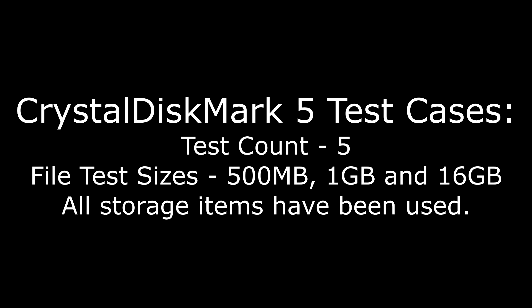Since I didn't want to sit here with a stopwatch, I used CrystalDisk 5 and set it to run 5 tests of varying file sizes ranging from 500MB, 1GB, and 16GB. Five tests felt like a good amount, and the file sizes ranged from typical download videos, to indie games, to higher-depth video, with 16GB covering the size of most games nowadays. All storage items — both SSDs and hard drives — are in my personal machine and actively being used; that's what I ran the tests with.